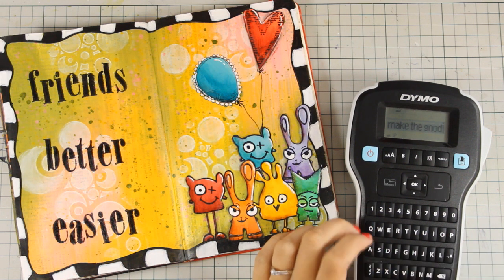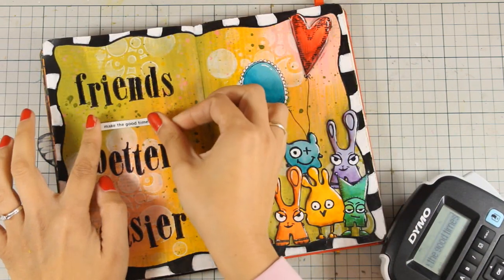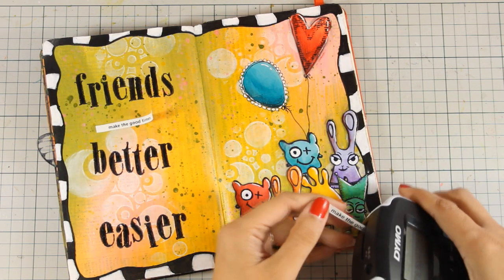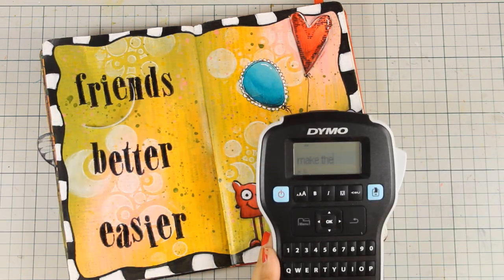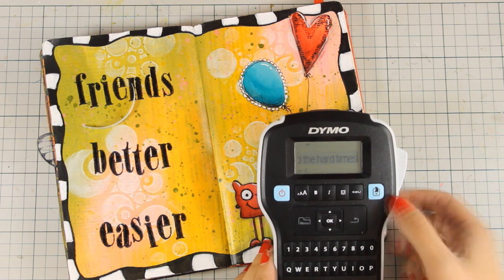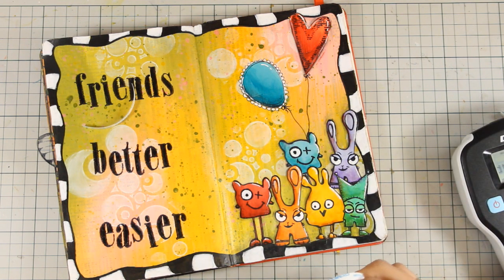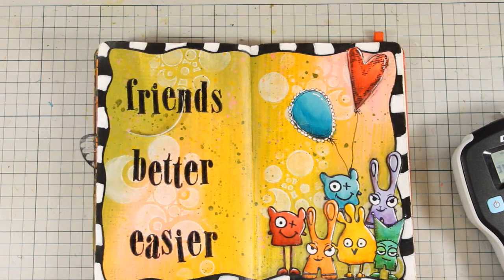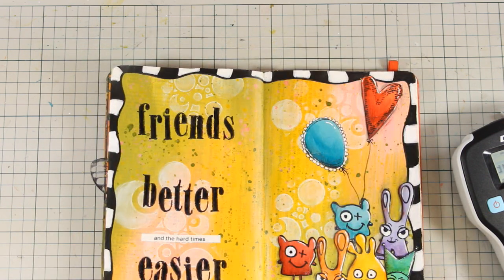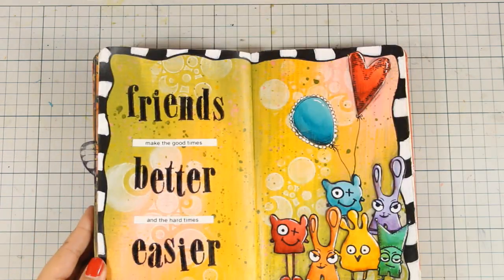Now I am going to use my label maker, write the sentences, and print them out. I thought the font was quite small so I went a little bit bigger, and I am happy with how that looks. I also write down the second sentence and print that out. These are stickers so I peel off the backing and stick them in between the stamped words. I always like to mix things up — mixing fonts or sizes so that I can emphasize some words more than others.